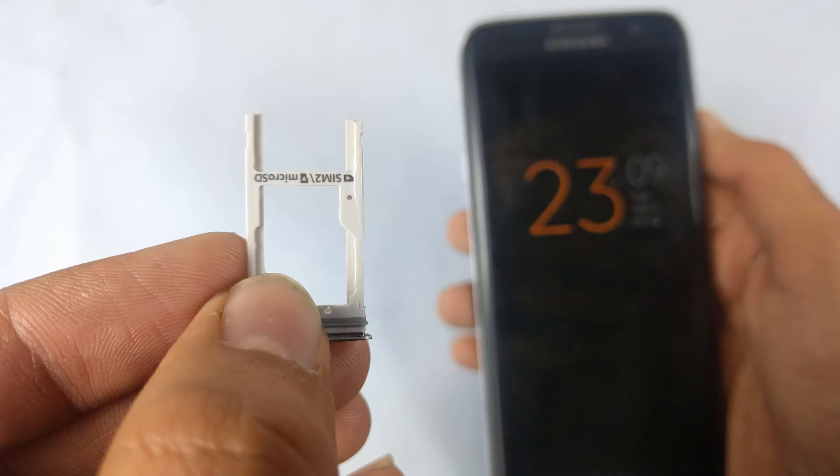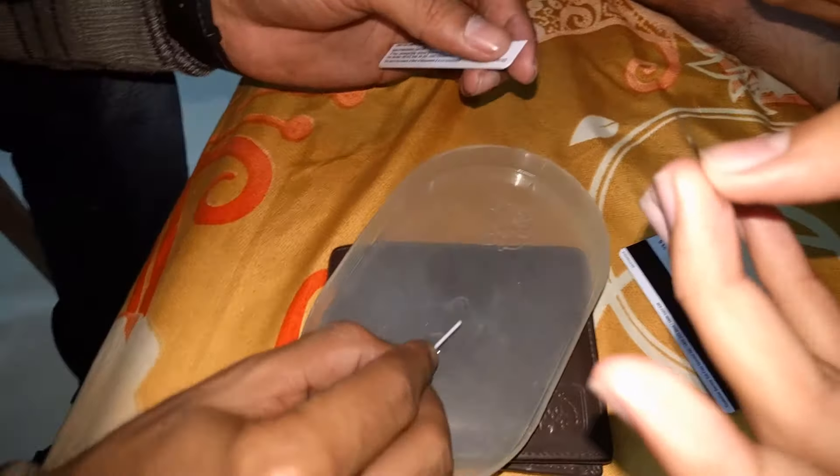The only requirement you need is an expired credit or debit card, because it is made of hard plastic so it can go properly inside your phone without breaking. You also need super glue. Now cut out the credit or debit card and then apply super glue to it.